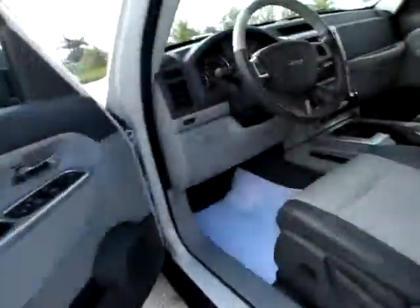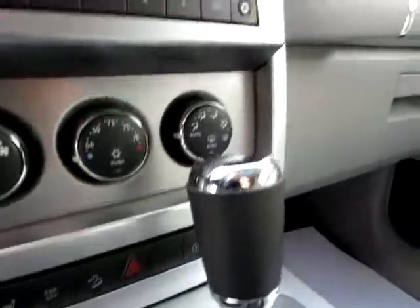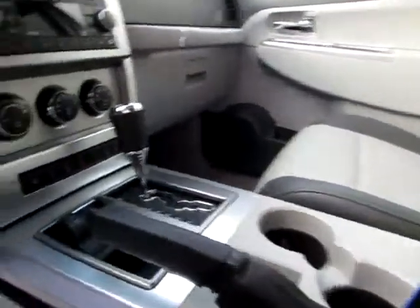Up here where you'll be most of the time, you've got memory seats as well as heated seats. You've got an audio input jack into which you can plug an iPod or other audio device. Four-wheel drive controls are right there. And to top it all off, this Jeep Liberty has a sunroof.